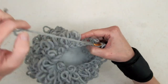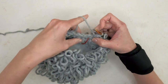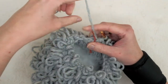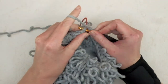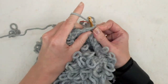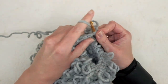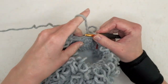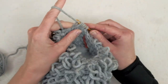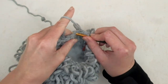Now do two loop stitches and one loop stitch decrease: one, two, and then here is your decrease. Repeat all the way around — two loop stitches and one decrease.